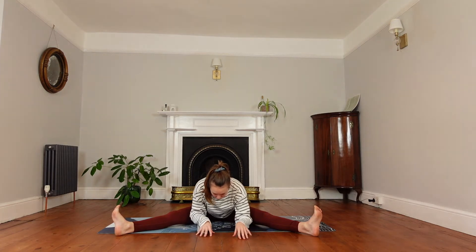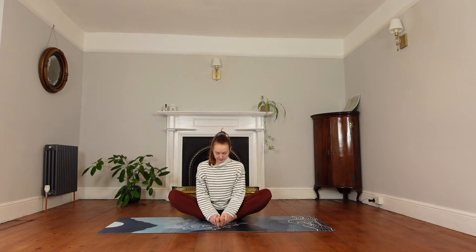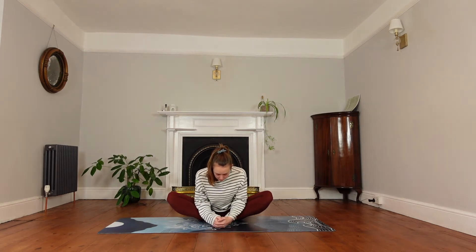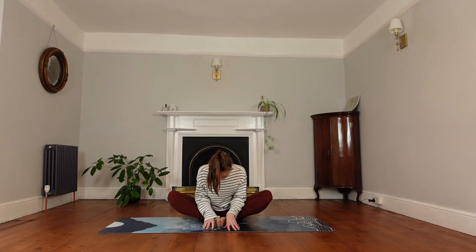On the next inhale, start walking the hands back up. Sit up straight and bring our feet in, soles of the feet together, nice and close to the body. Peel open the feet as if it's a book, opening up the hips. Inhale to lengthen, and then exhale to fold over the legs, reaching our nose just in front of our toes. Inhale to lengthen again, exhale to fold. On our next inhale, we'll start to roll back out of this butterfly fold.